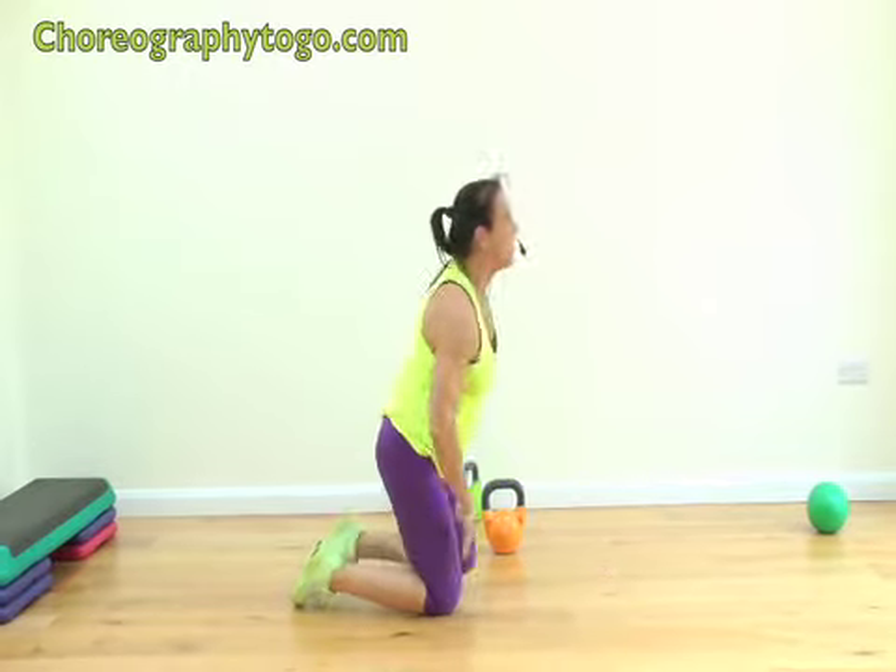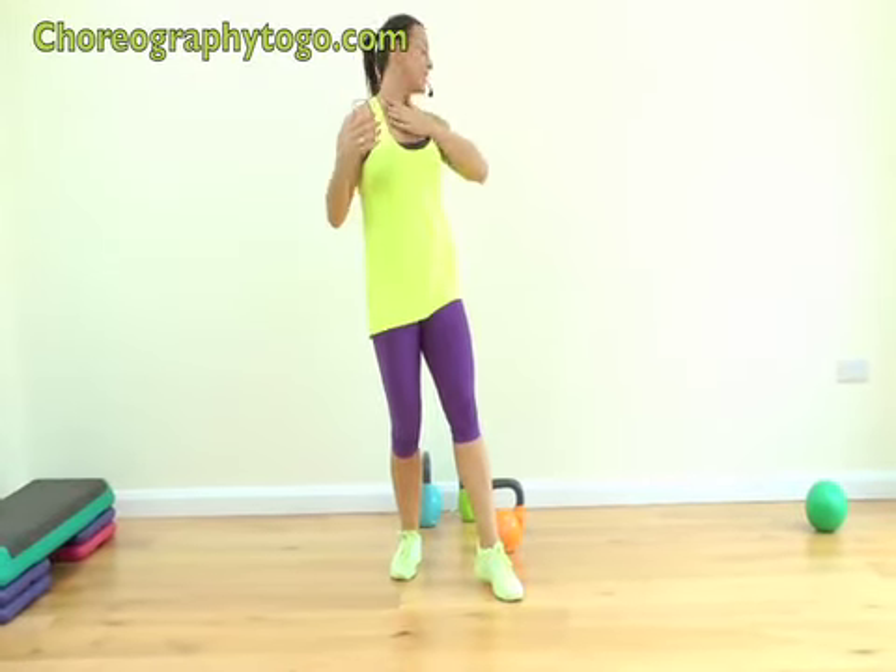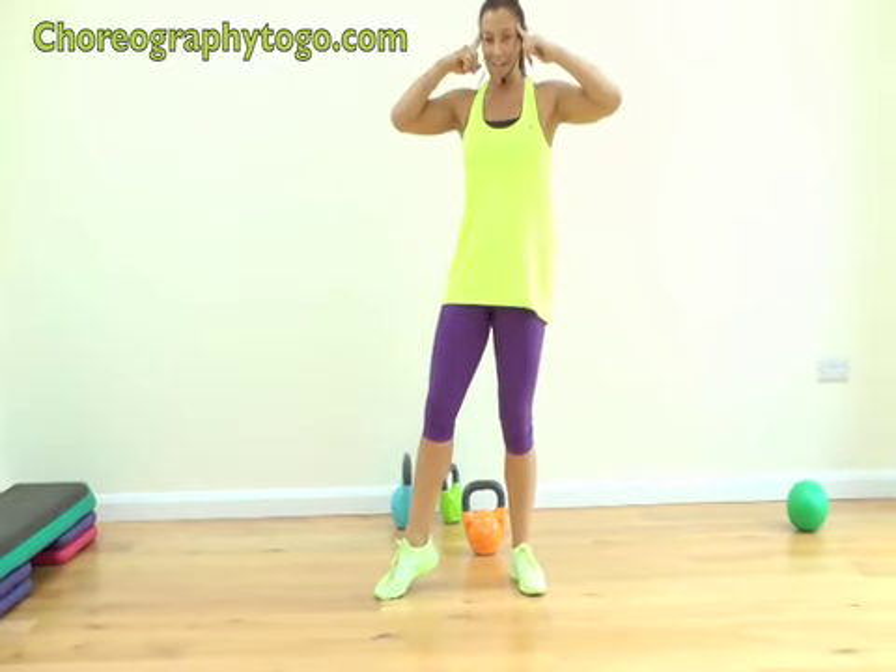Day one complete — that was awesome! Gosh, it's raining down my neck! I want your feedback — tell me how you feel, tell me how you found it. Positive mental attitude, lots of great workouts planned. Stay with the Dirty 30 — I'll see you tomorrow!